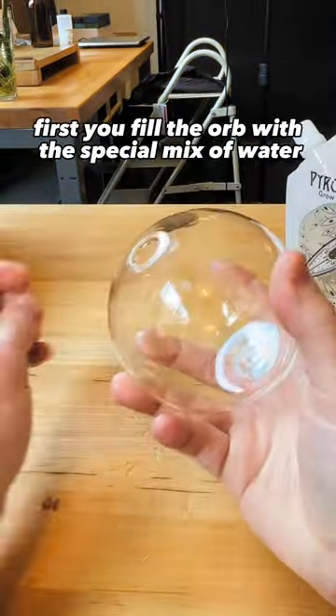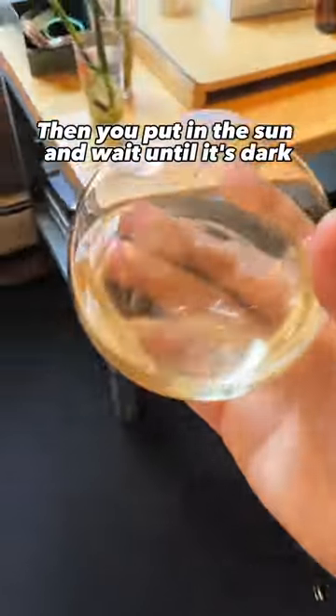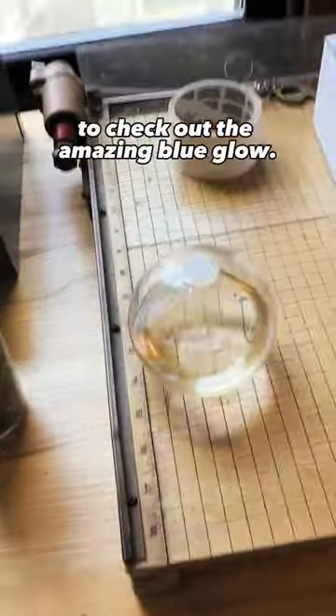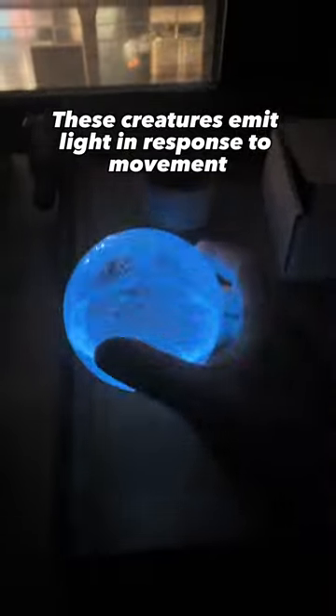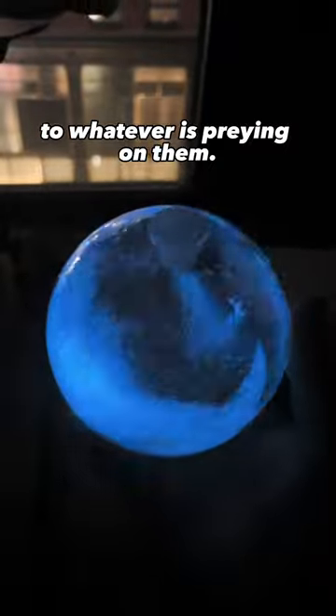Here's how it works. First, you fill the orb with a special mix of water and bioluminescent cells. Then you put it in the sun and wait until it's dark to check out the amazing blue glow. These creatures emit light in response to movement, which is thought to be a defense mechanism to attract bigger predators to whatever is preying on them.